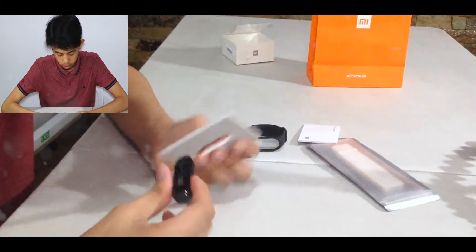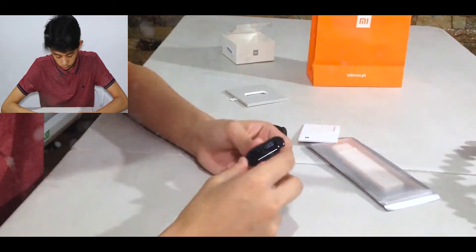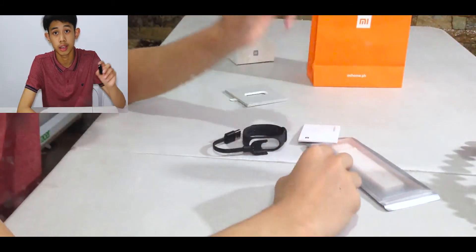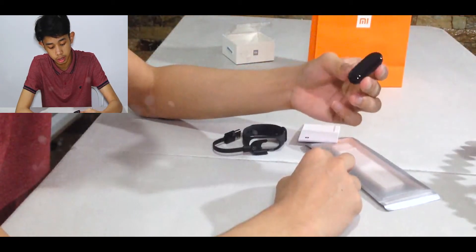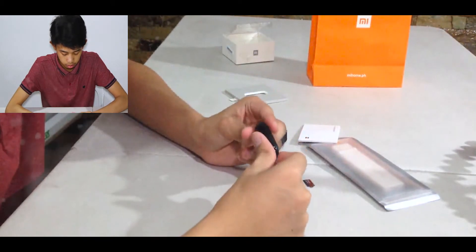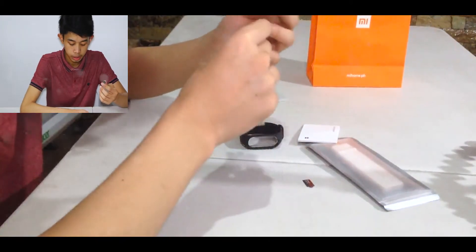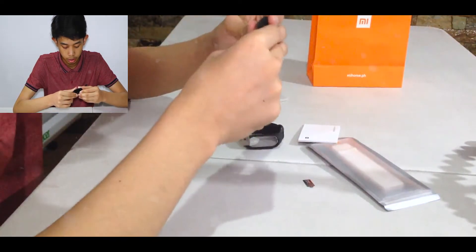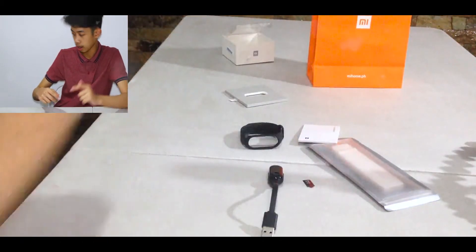So we have here the Mi Band 3. They say this is waterproof, and there's a sticker on it — it's clean. It's super small as you can see. Let's see if this works. I don't even know how to power this up, so basically it's offline and the battery is not charged. I have to charge it, so I'll be back.